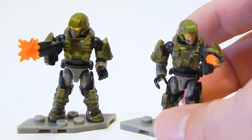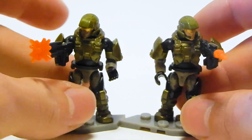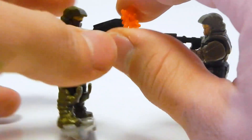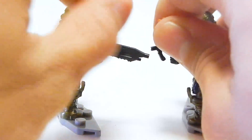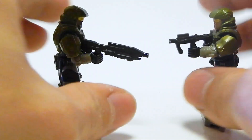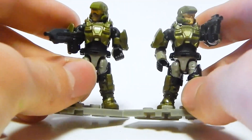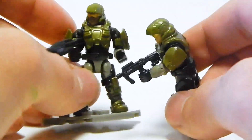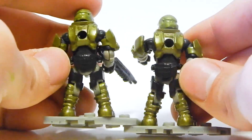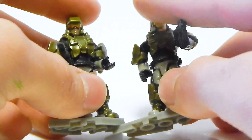Of course, everybody's going to be buying this set for the Marines themselves. They come with little concrete-colored stands. This guy has an AR, this guy has an SMG, and between them they have a full muzzle flare assembly — these pieces are fantastic. I think the choice of weapons is good. They just look good. These Marines look really good; there's no real quality control issues that I can see, at least so far. And the faces look really good.